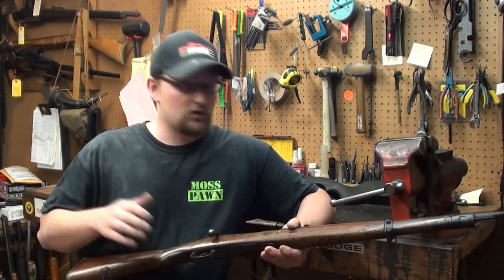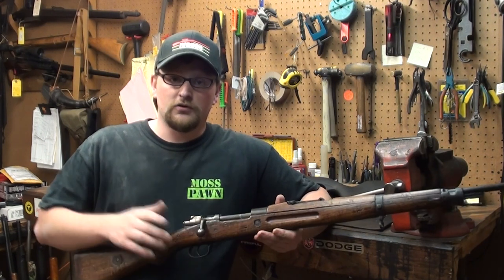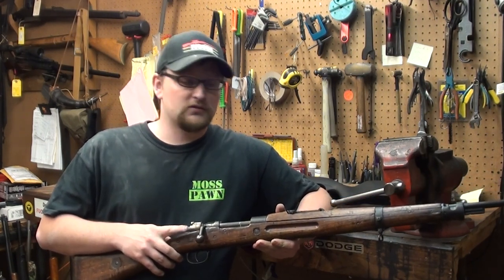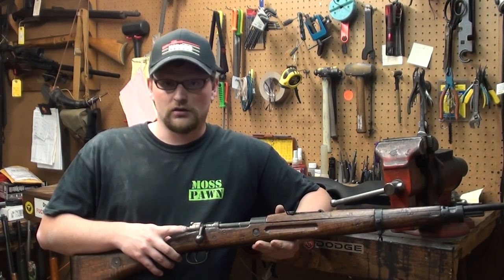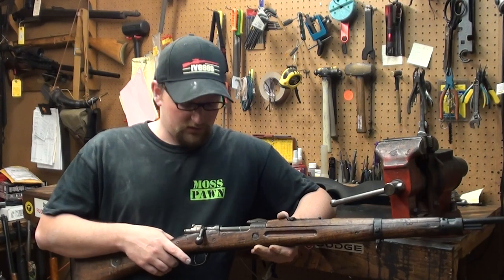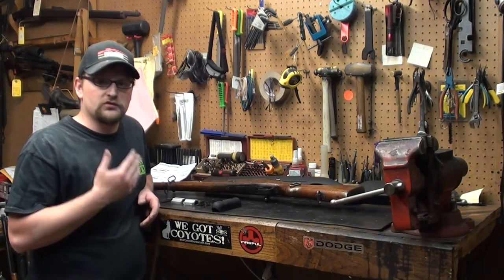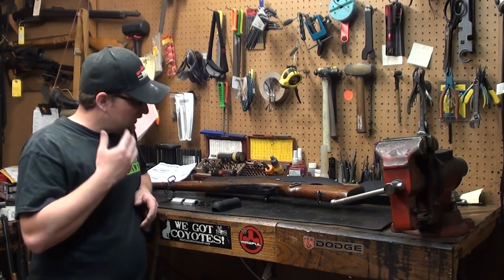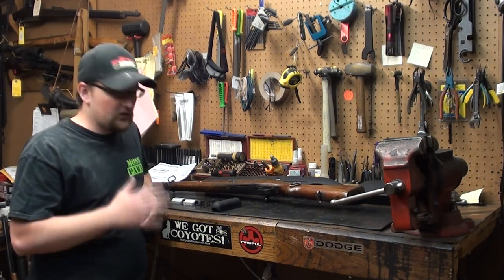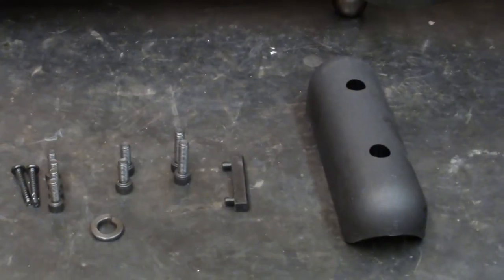First, we're going to go ahead and completely disassemble this Mauser rifle. If you don't know about Mauser rifle disassembly, there are probably tons of videos on the internet you can look up. Once you've disassembled your gun, before you do anything with this setup at all, you want to double check all of the contents of the packaging.